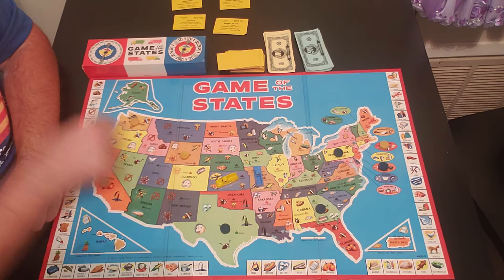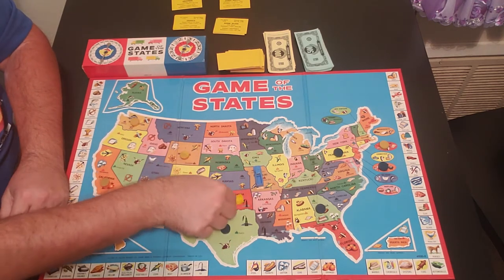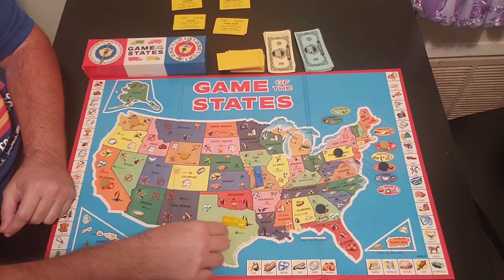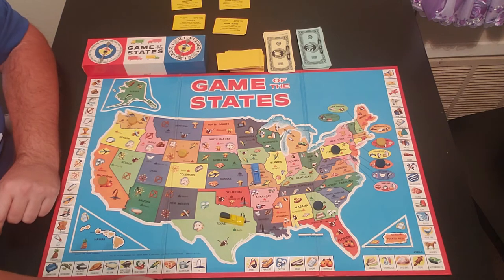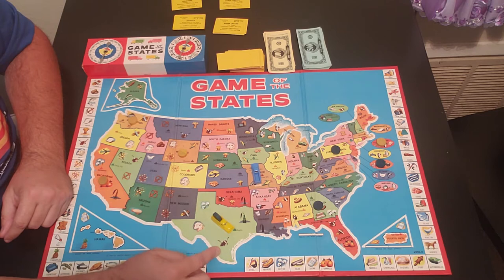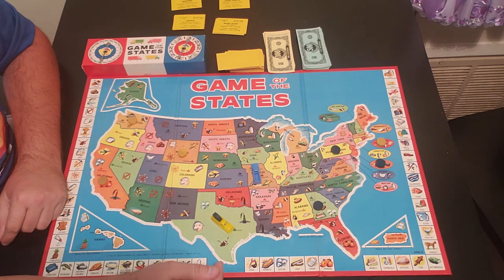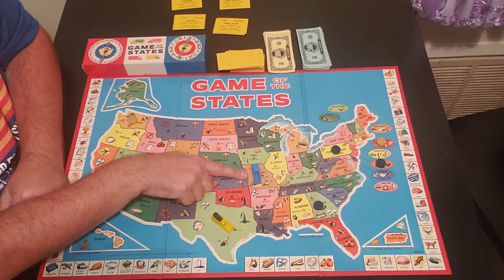Yellow spins a three, and you do not have to land on the exact count to pick up product — he's only two spaces away and can still pick it up. Yellow picks up blue's product in Texas. On the Texas card you can see the products sold there: sheep, cattle, cotton, and oil.